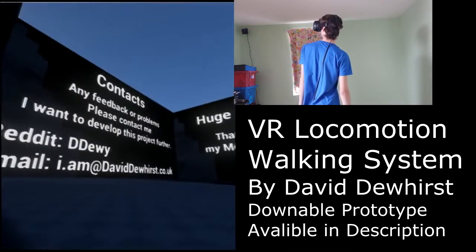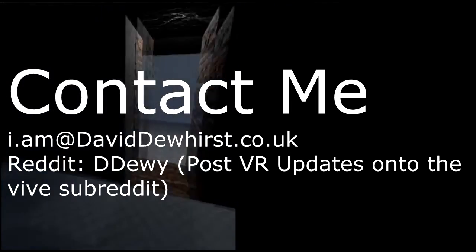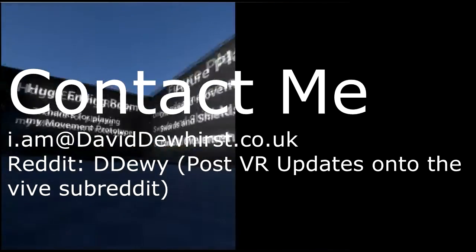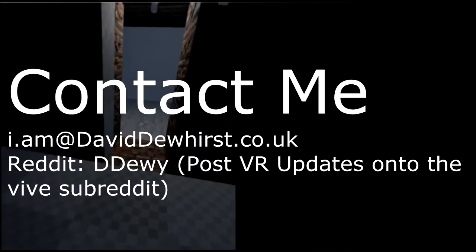That is pretty much everything about this project. I want to thank you very much for watching, and I hope you'll see some of my future videos on this project. Thank you.